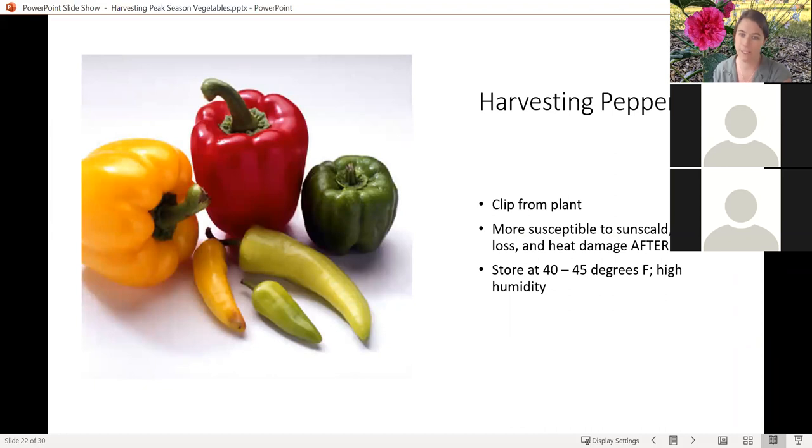Peppers are going to be very similar to eggplant. You're going to want to clip them from the plant — don't pull them off. I admit I'm not as good at this with shishito peppers, which are one of my favorites because they're very prolific — one or two plants will give you enough for multiple meals each month. But do as I say, not as I do: clip them off carefully. Pull them out of the sun as soon as possible — they are very susceptible to sun scald after harvesting. Store them in a cool, fairly high humidity area; your fridge is perfect for a pepper.